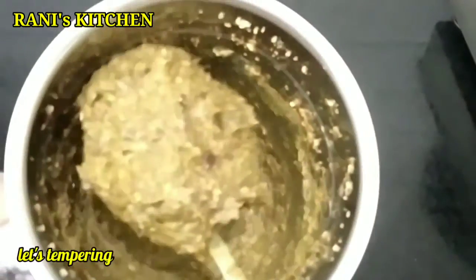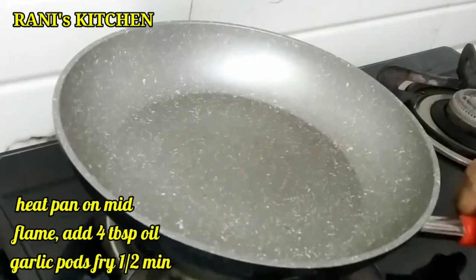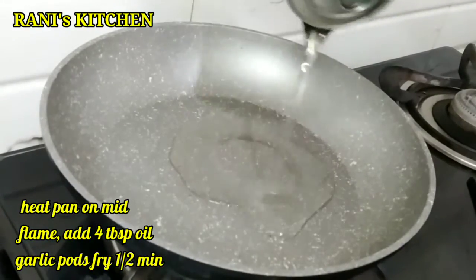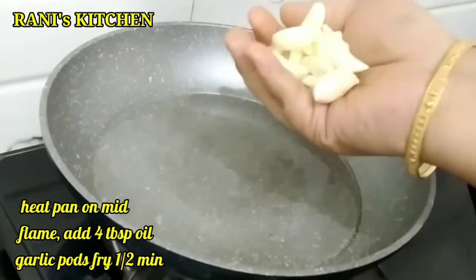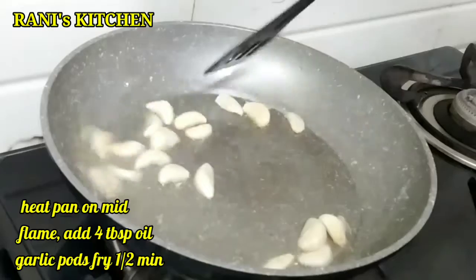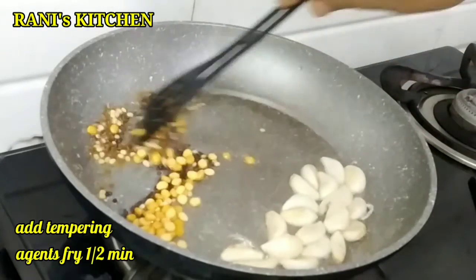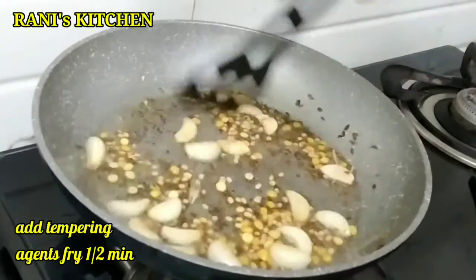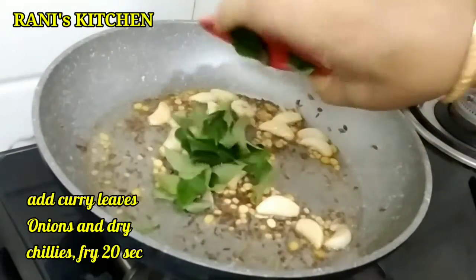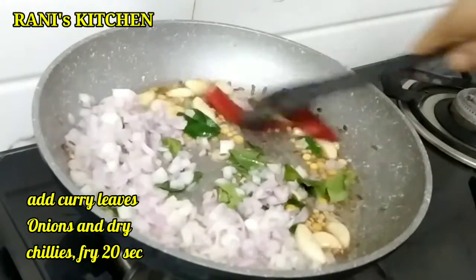We need to stir it. Then we have 4 tablespoons of oil. Then add half a centimeter. Then pour for 1 and a half minutes. Then pour and make it a plate for about 20 seconds.